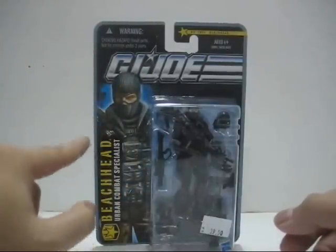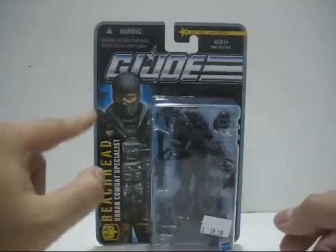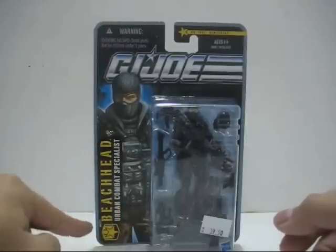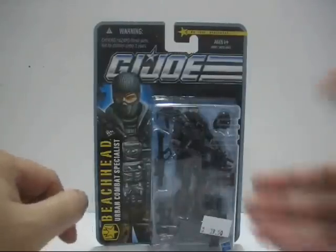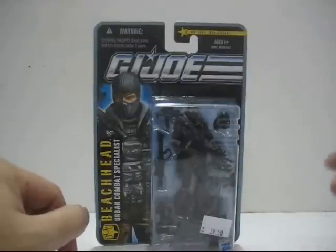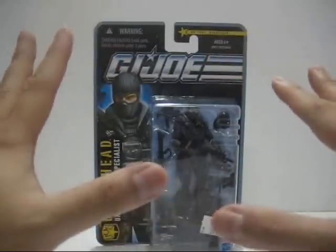On the side here you've got the name Beach Head, and he's an urban combat specialist. At the bottom here you've got a nice little Rise of Cobra G.I. Joe logo. Now let's take a look at the plastic bubble. You've got the figure there, and he is surrounded with weapons.